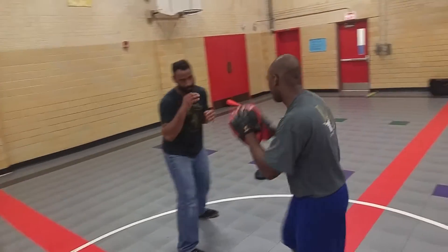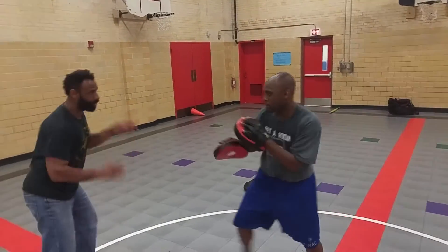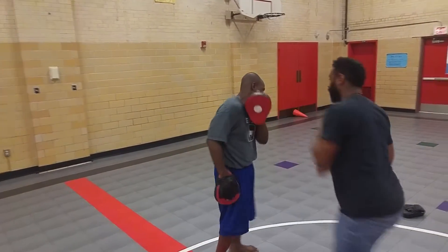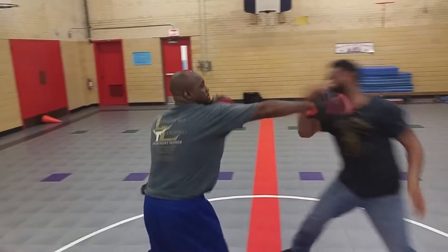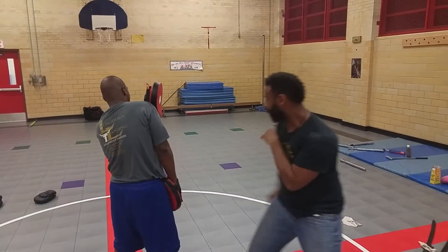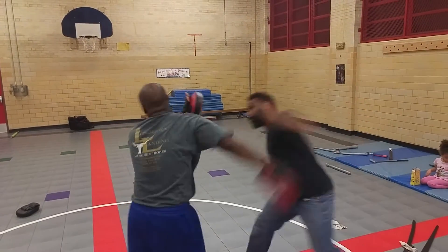So that means he throws a jab — you can jab if he moves. So I'm using my slap here. Bang, bang. See when I come in, boom, there's my tapana across. Again, there's one, and then again, two.